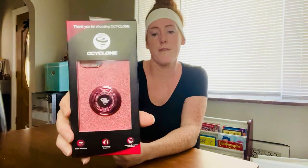Hey guys, thanks for joining me today. So today I want to do a quick video for this O-Cyclone iPhone 12 or iPhone 12 Pro cell phone case.